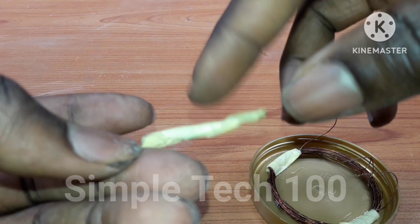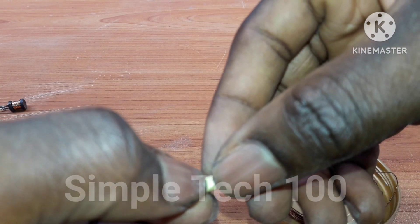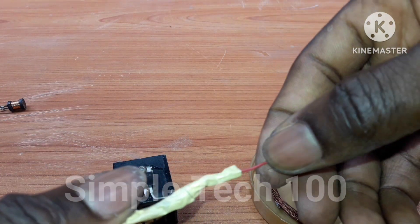This is a 330 ohm resistor. You can use anything starting from 100 ohms to 220 ohms.